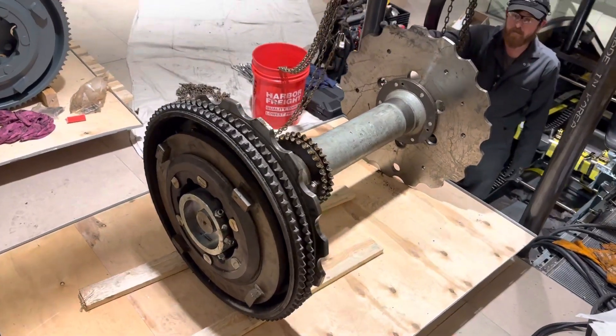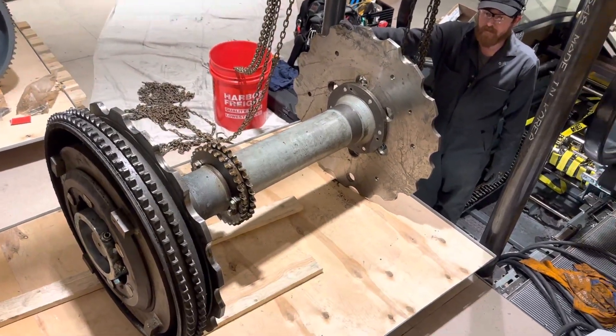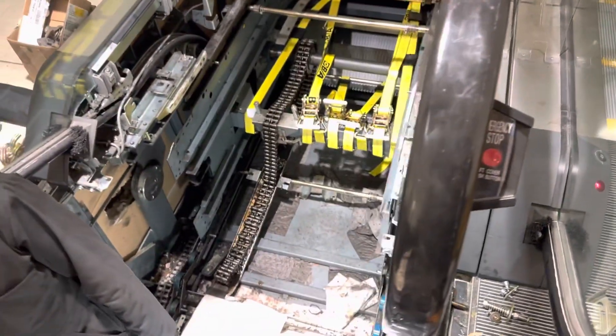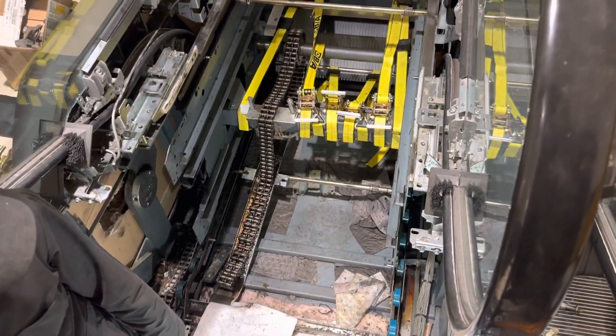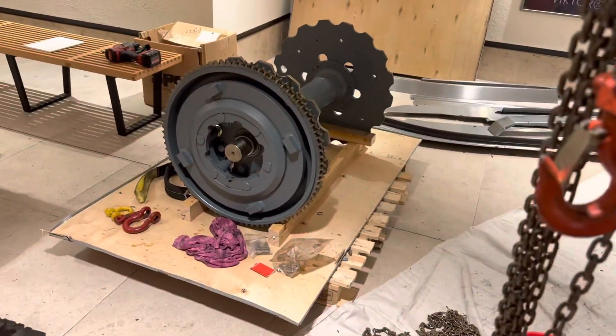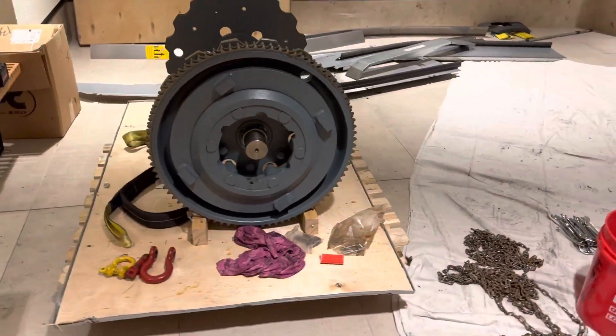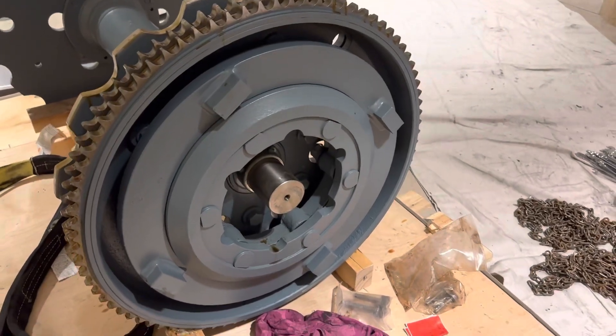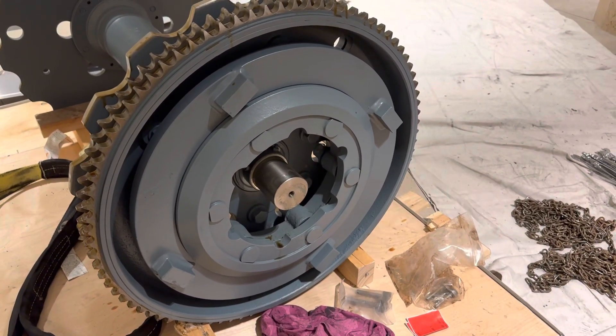We just removed this upper main shaft out of this escalator — it came out of that hole — and here's our new one. The reason we're replacing it is this wheel on the end here with those four lugs.